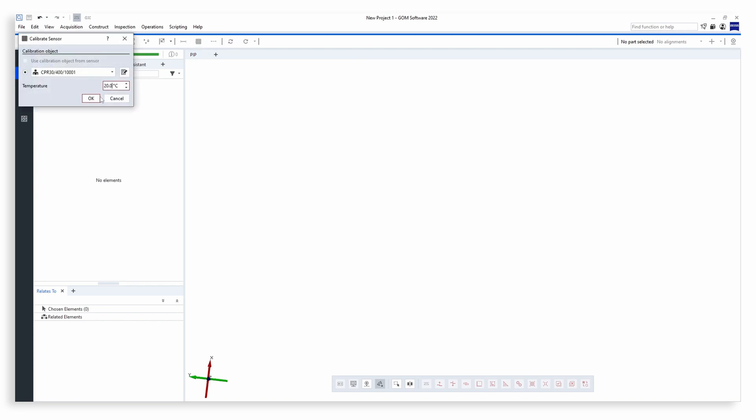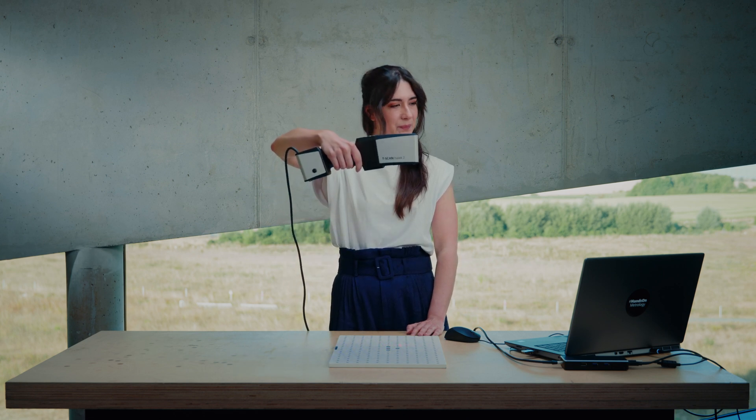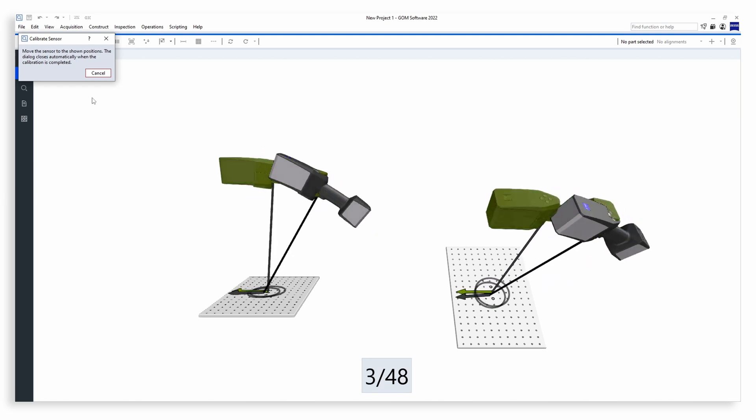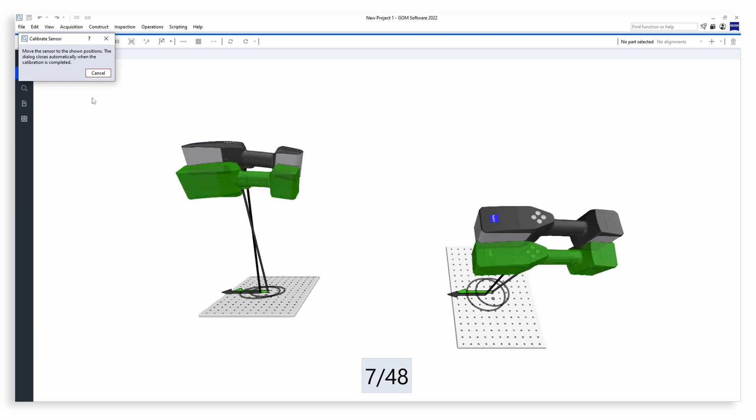If this is the very first time that you use your T-Scan Hawk 2, you will need to calibrate the system. For this, we use the calibration panel. We can start the calibration by hitting the Calibrate button in the main toolbar. The software guides you and shows the process you need to go through. From lower to higher, scan under an angle and another angle, then front and back. That's simple — that fast.